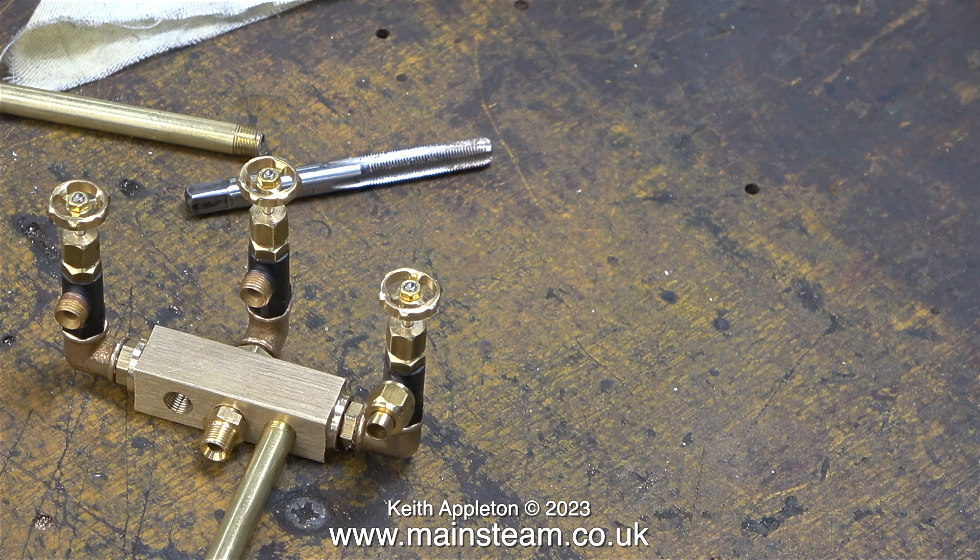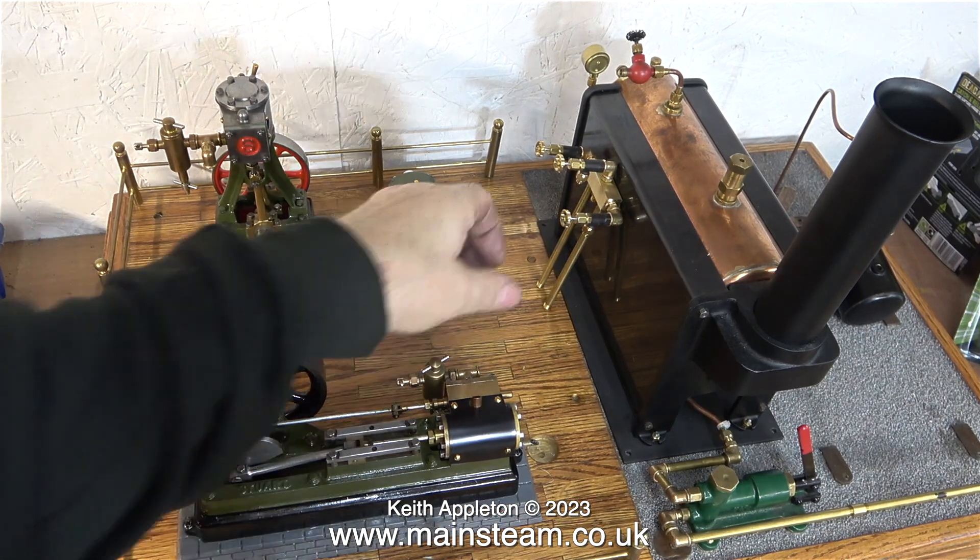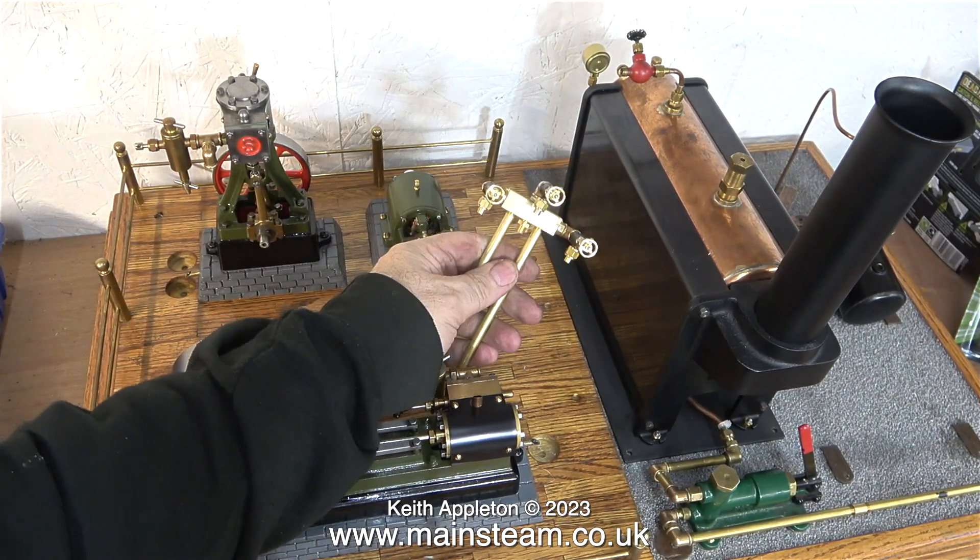Without the elbows it would have looked a bit stupid with the taps sticking out left, right, and vertical. Doing it this way looks a lot better to my eye — it's a bit like the industrial revolution meets steampunk. I placed the manifold in its approximate position; it's obviously going to bolt down onto the baseboard, and I'm not going to use tubing — I'm going to use solid brass bar which will have some threaded fittings at either end.